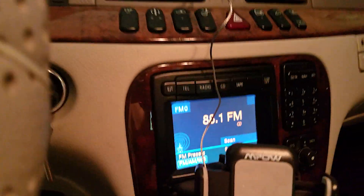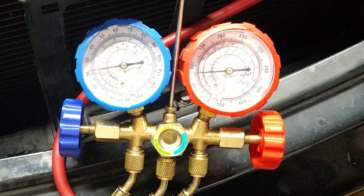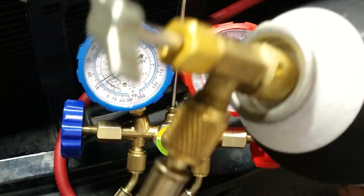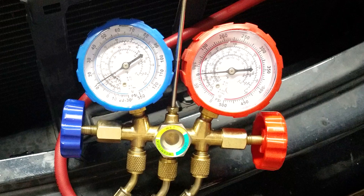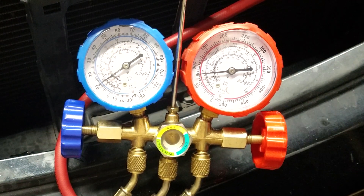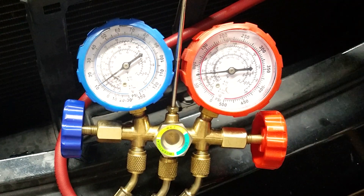Do that for a little while until the pressure builds. You can use about half of the can, and then start the car and set the AC system to the lowest level and maximum fan speed. Check and make sure your compressor is on and turning. You'll see that charging continues and the red pressure gauge will keep moving higher and higher.